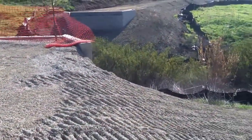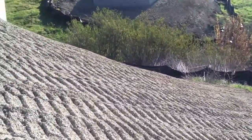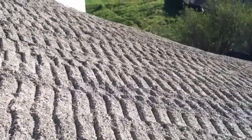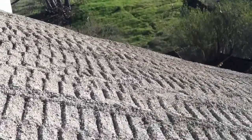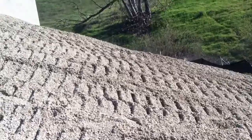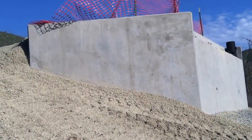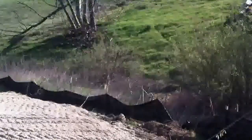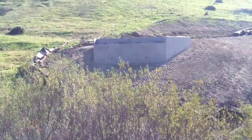Here we have the finished abutments, ready for the bridge — it's been backfilled. We have one abutment there. The bridge is spread right across, landing over there.